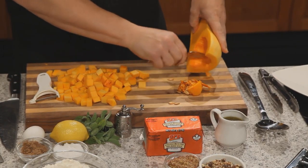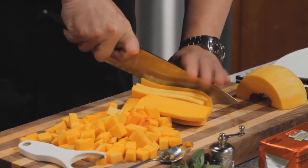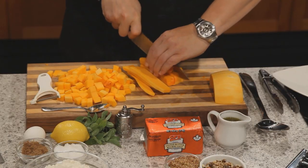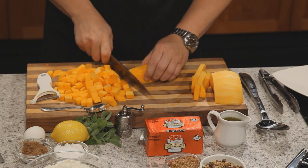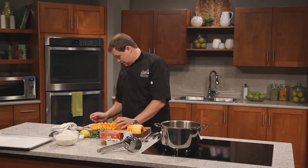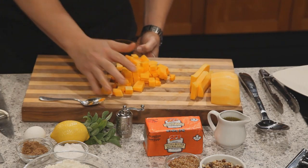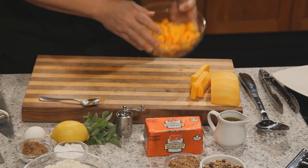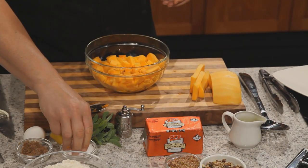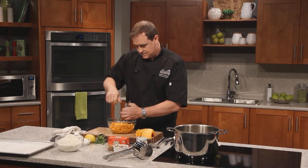We've got the oven set to about 350 degrees and then we're just going to do a little dice. That colour signifies there are lots of carotenes in this, making it basically a power food. Just a nice little dice — I just wanted to make sure you saw how easy it is to work with butternut squash and what a nice product you get at the end. Into the bowl.